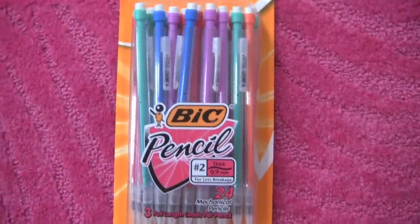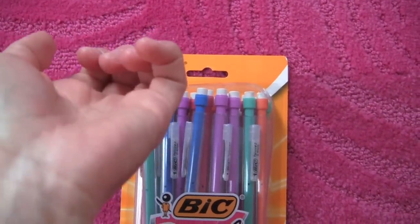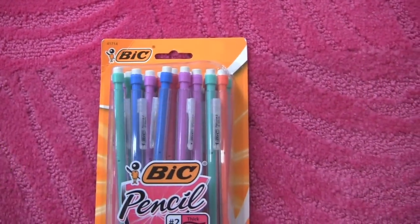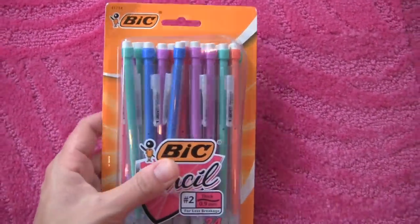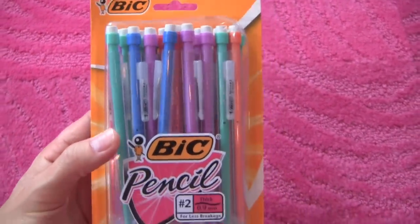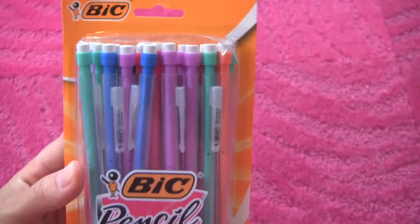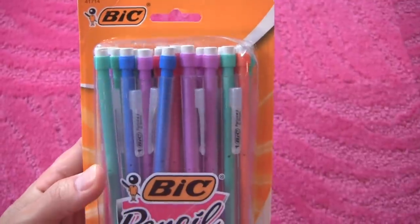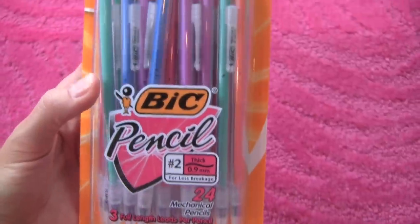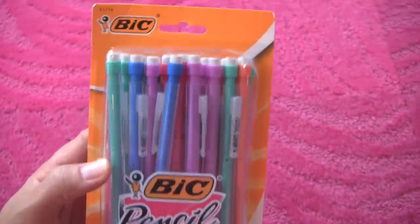I'm not really a pencil person because I'm left-handed and when I'm writing with my left hand, I get ink on the side of my hand because I'm writing over the thing I just wrote. So I prefer pens. But when I have to use a pencil for something like math or drawing, I'll use mechanical pencils because there's no sharpener needed — one less thing to carry — and they just write thinner, neater, and cleaner than a normal pencil. So these are my favorite pencils.